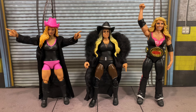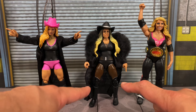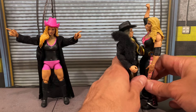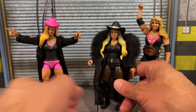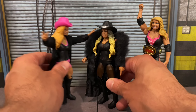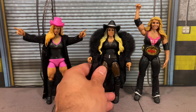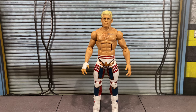For your Trish Stratus comparison — on the left we have the Elite 88 figure, and on the right the Elite 24, a very early Mattel figure. The brand new Elite 111 is significantly shorter than the others. I think the new Trish is probably the more accurate height as she is on the shorter side. Compared to the Elite 88 it's a little shorter, but I think this head looks decent compared to the others. It's not perfect, but from this angle it captures a decent likeness of Trish.